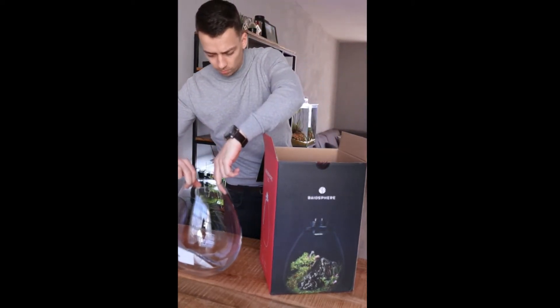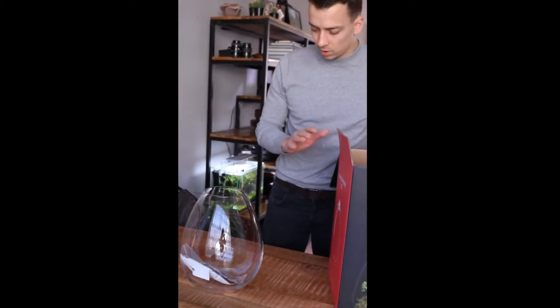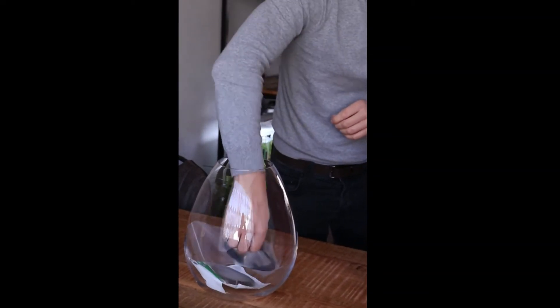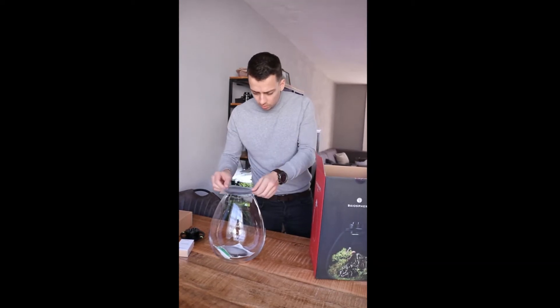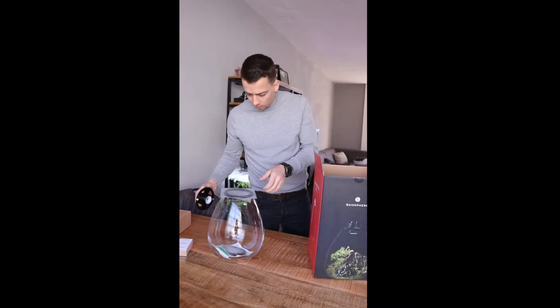So this is the Biosphere XL. It's the largest version — they also have a smaller one, the original. There's like a rubber ring here and I think the light sits on top of that.